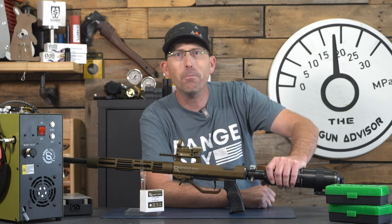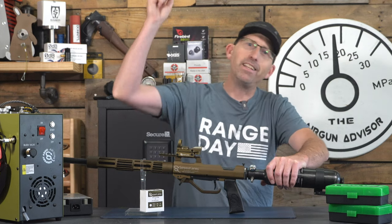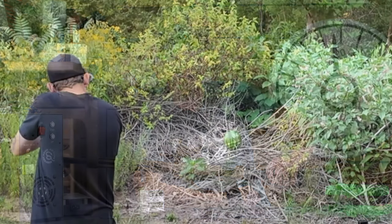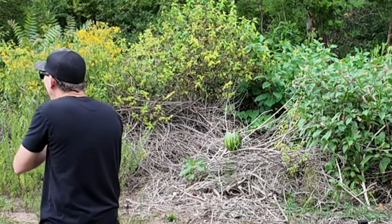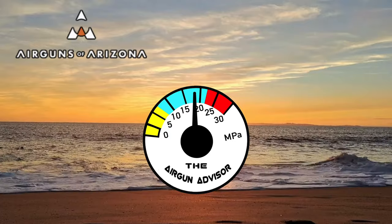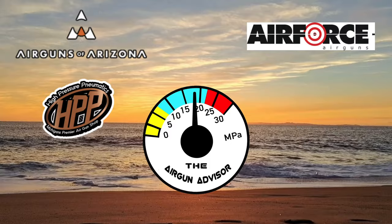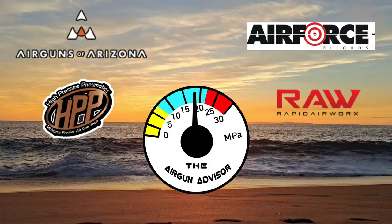If you want to find out more about it, you're just going to have to watch the video — link in the description down below, coming out next week. Today's show is brought to you in part by Air Guns of Arizona, High Pressure Pneumatics, Michigan's Premier Air Gun Shop, Air Force Air Guns, and Rapid Air Works.